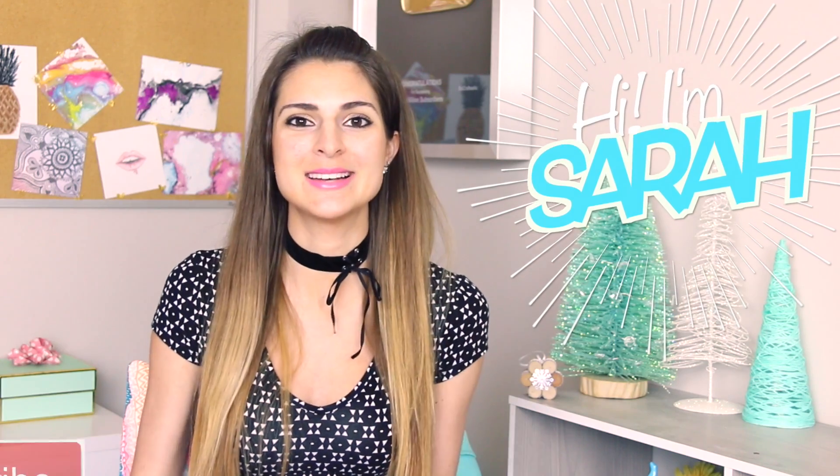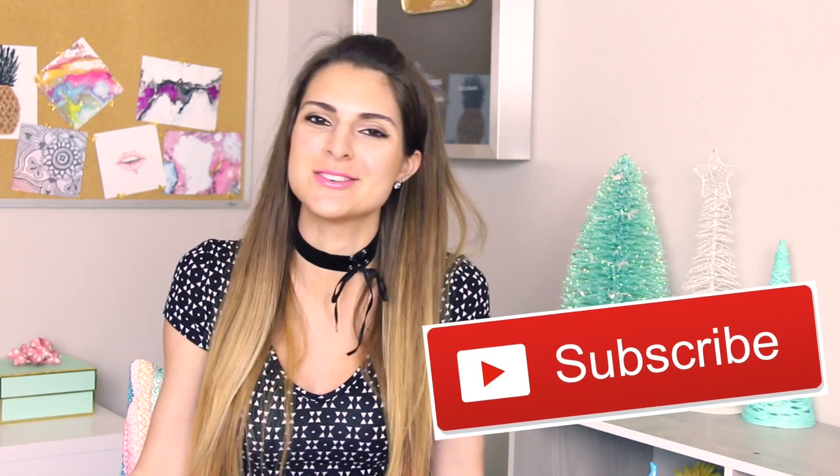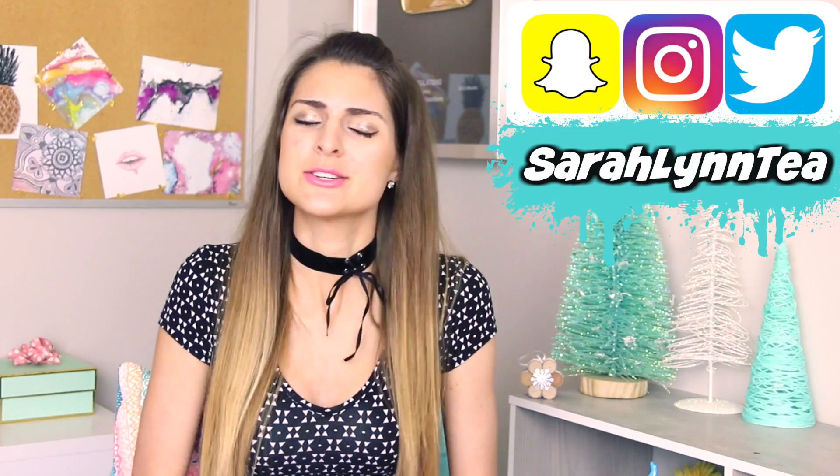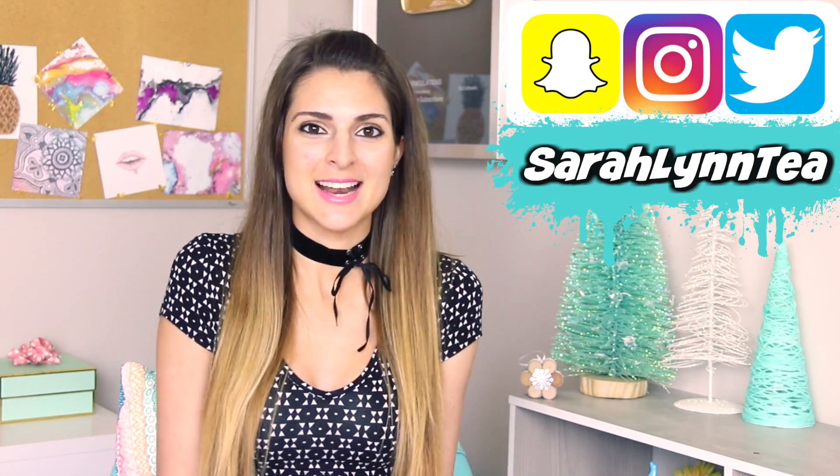Hey, what's up! My name is Sarah. For those of you who are new here, welcome — click the red subscribe button to join the family if you want to see pretty cool videos every single week. Today I'm showing you five really simple science experiments that you can do at home when you're bored. They're super quick, easy, and affordable — some fun ideas I found on Pinterest, so we're going to do some 'pinsperimenting.'